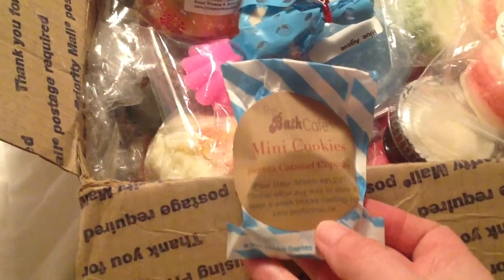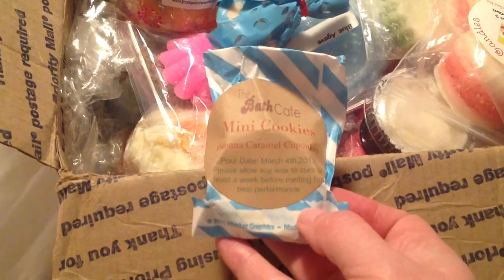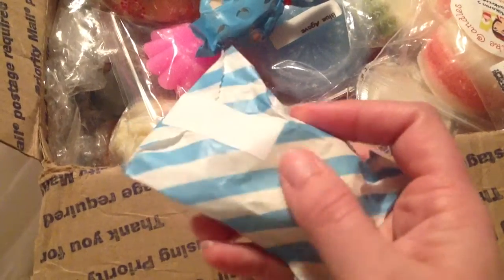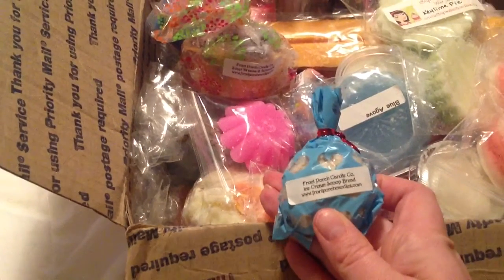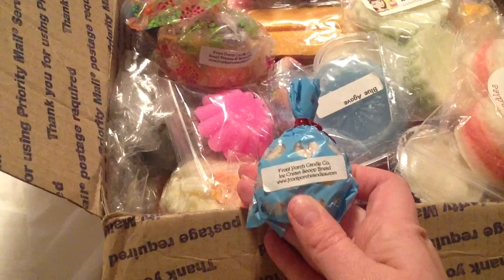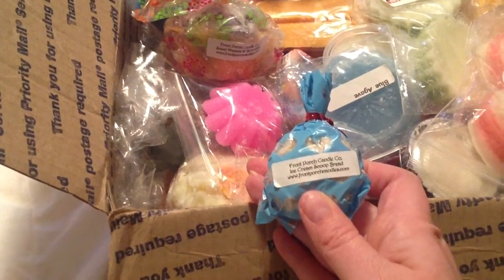Then this is another company I haven't tried — this is from the Bath Cafe, Banana Caramel Cupcakes. I like how they put the pour date on it, and look how cute that little bag is. I haven't opened it up yet so I don't know exactly what's in it. Then this is Front Porch, Ice Cream Scoop Bread. I don't know how you knew it, but you can't go wrong with ice cream scoop bread with me — it's just one of my favorite scents.